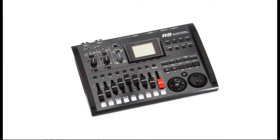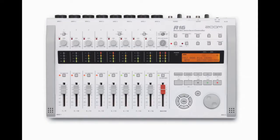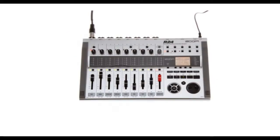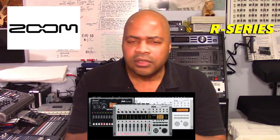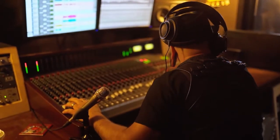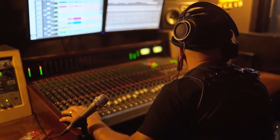Welcome to PowerCode Music. In this presentation, we are going to analyze and describe the differences between the Zoom R8, R16, and R24 digital multi-track recorders. Zoom's R-series digital consoles are very popular and offer virtually everything you need to record, mix, monitor, and produce your music.